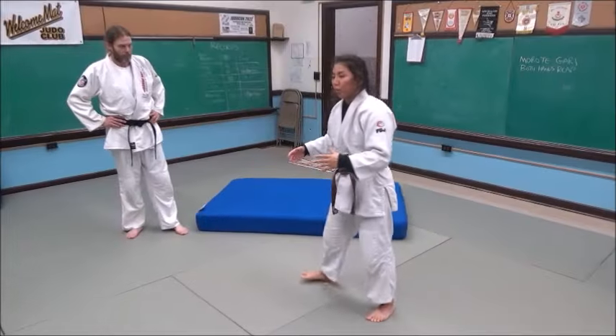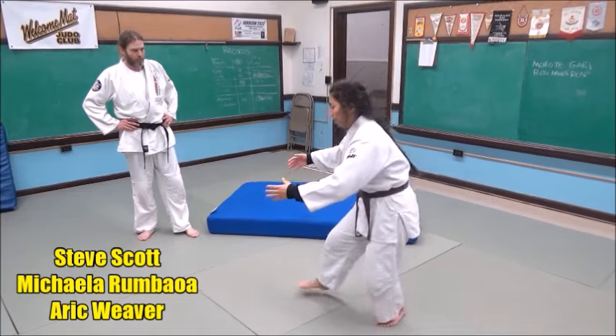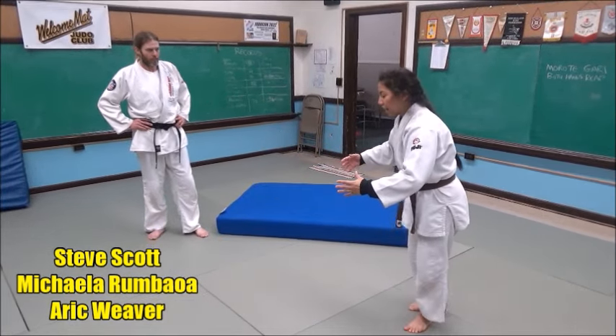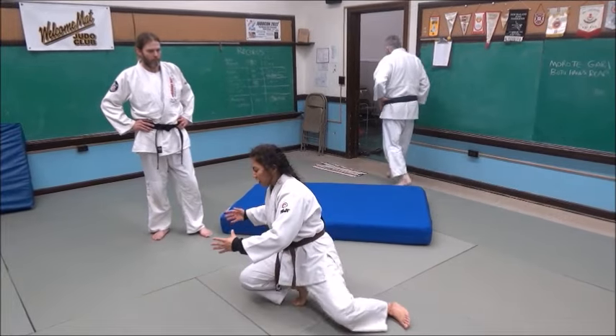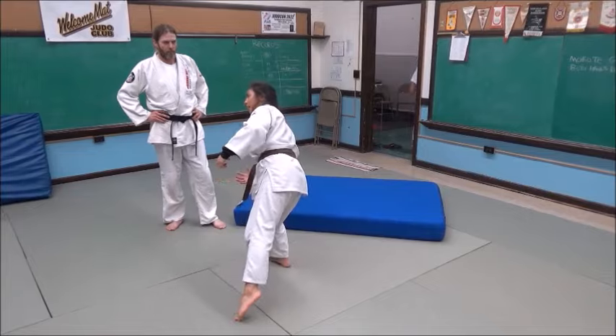In wrestling, we call it turning the corner. So instead of going more straight forward, I'm going to come back and do a little bit more of a lunge so that I can come in and get this guy off to the side and actually cut that corner with him.